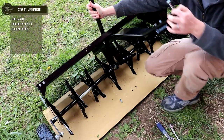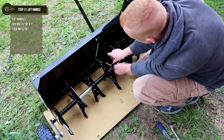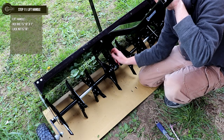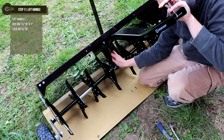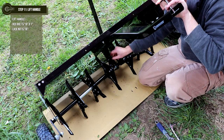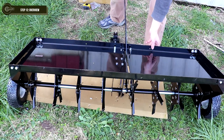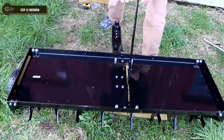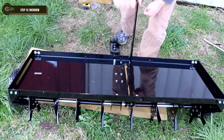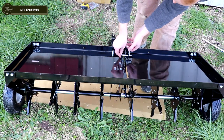Step 11: place the lift handle through the large opening of the tray slot. Attach the lift handle to the wheel bracket using the bolt that was done in Step 2. Then, place a 5/16-inch by 1-inch bolt into the top hole of the lift handle and secure with a lock nut. Step 12: position the aerator back upright and make sure that the handle is able to raise and lower freely. Make sure that all connections are securely tightened.